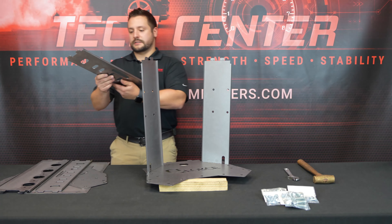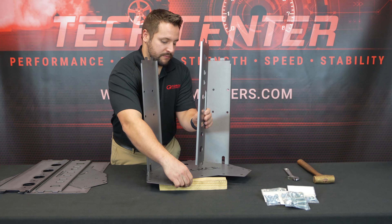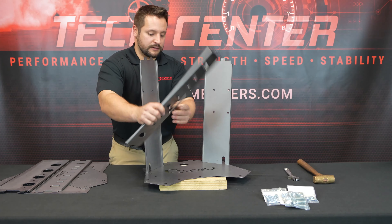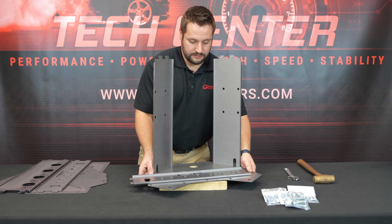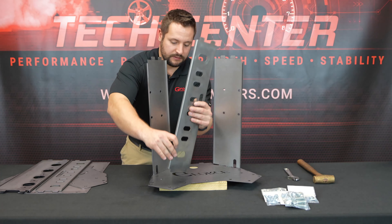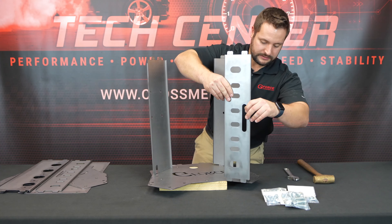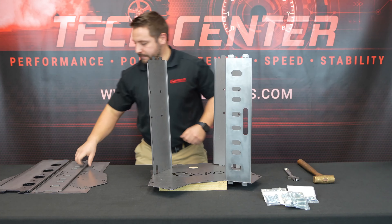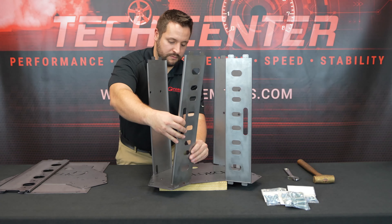We have a couple of intake panels here. Line up the letters and make sure the slot has clearance. This one goes over on this side and this one goes over here.